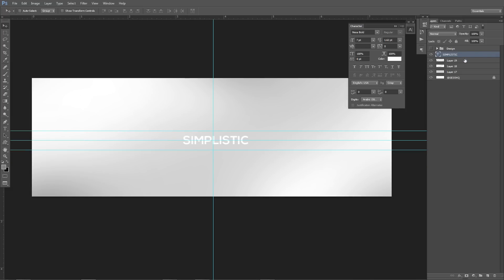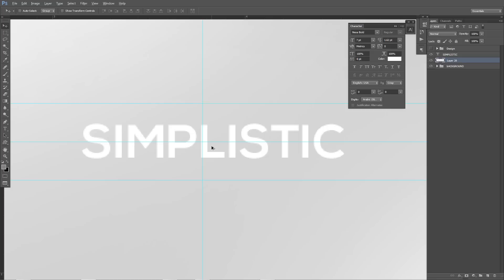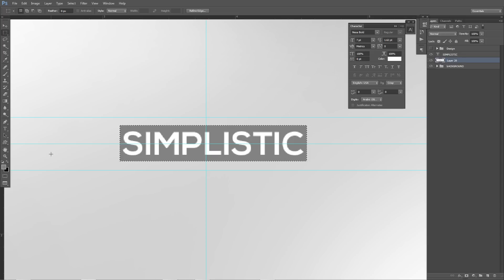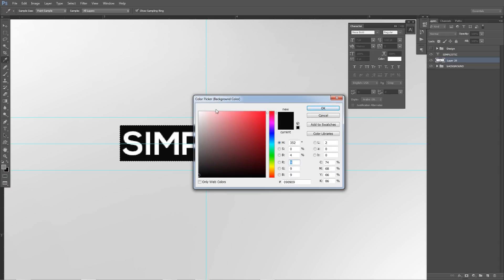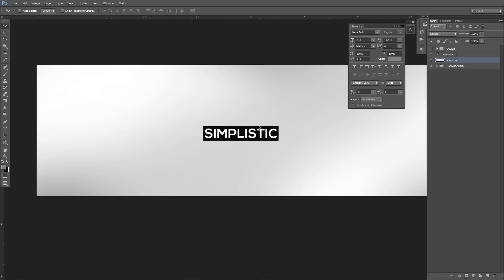I'm going to group the background layers and call it 'background.' Then make a new layer, drag it below the text layer, zoom in — I'm just holding Alt and scrolling. I'll go to my rectangle marquee tool to make a nice rectangle just snug enough to fit the box. Then Alt+Backspace or Control+Backspace — I have black as my background color — to fill it in solid black. I'm going to move this over just one little tab to the left. Now I have my text in a box, which is pretty cool.